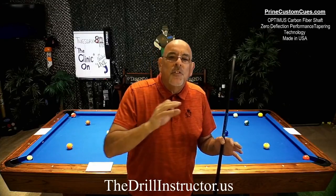Hi everybody, Dominic Esposito, your drill instructor. Welcome to the Drill Instructor's Billiard Studio and thank you for joining me tonight for the clinic. A couple of weeks ago I got some requests, and I had to wait till tonight to deal with them. I've been asked if I can please help with some partner drills, buddy drills — how you can work with somebody when you only have one table to work on.